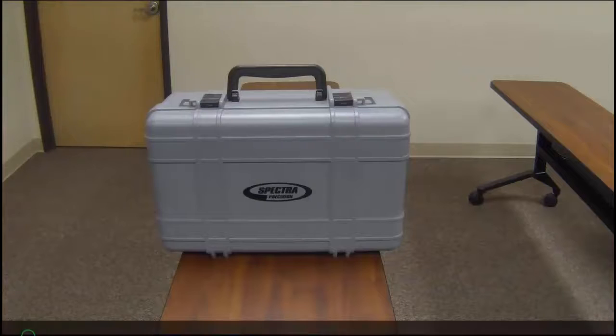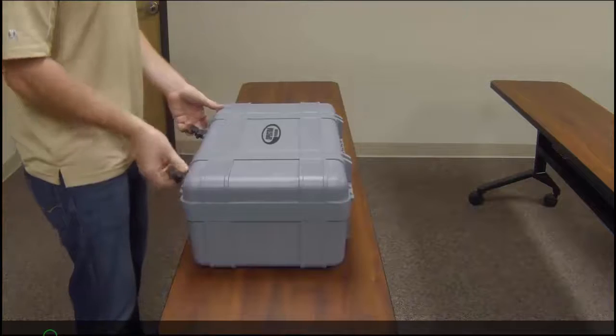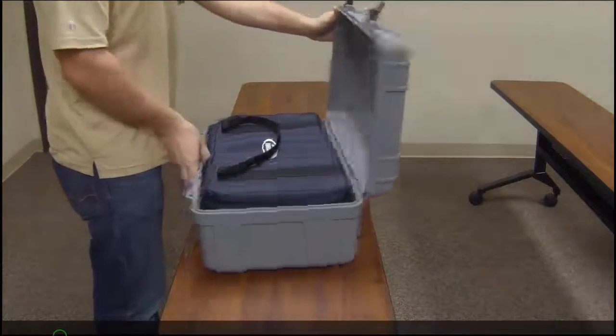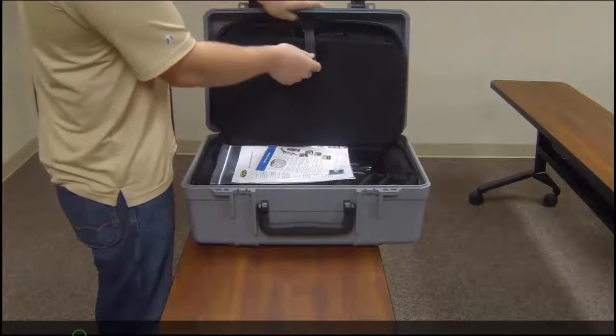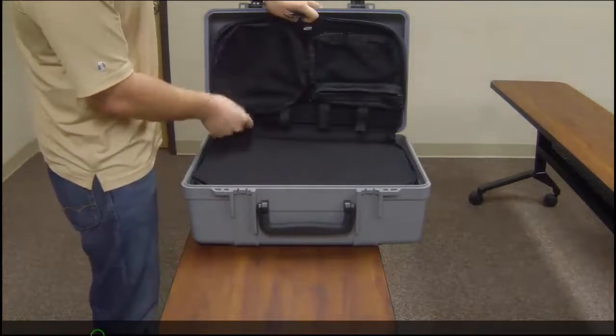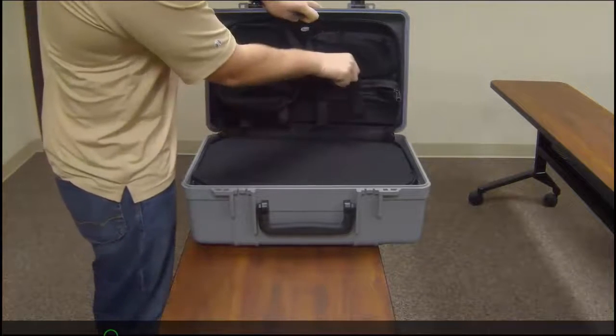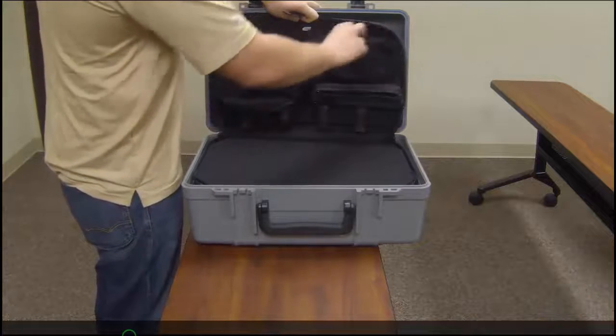This is the case that your SP80 will come in. It's a hard plastic case with a handle and two latches holding it shut. As we open it up, you'll also see that it comes with a soft case. Within that soft case, there is a partition held up by Velcro. When we open that up, you'll see that it provides additional storage with some extra pockets and some Velcro straps for your pole extensions.